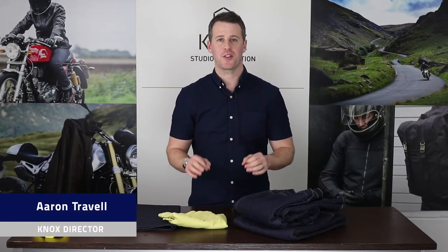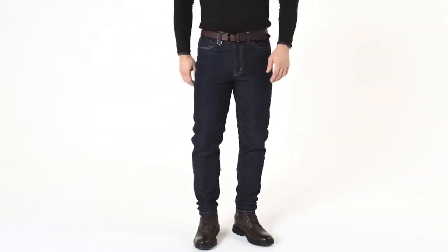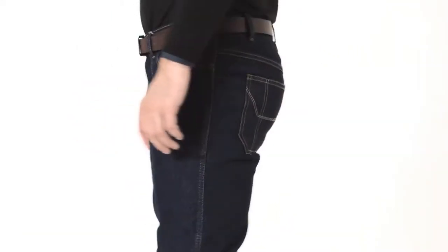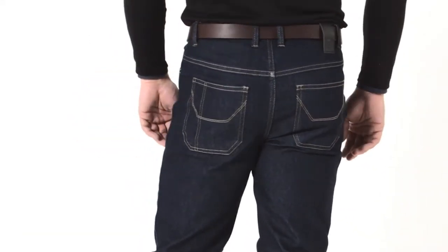The Spencer Jeans is a brand new addition to the Nox Denim Collection where we focused on a few key foundations: fit, look, protection, and convenience. The Spencer Jeans are a slim fit jean and this has been one of the most highly requested products that we've had this past year.